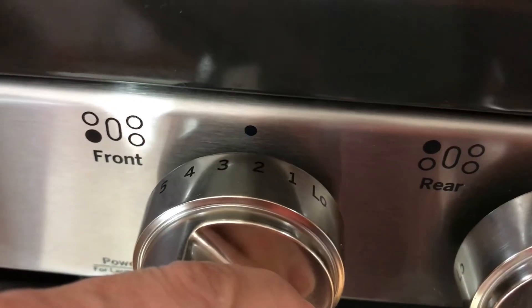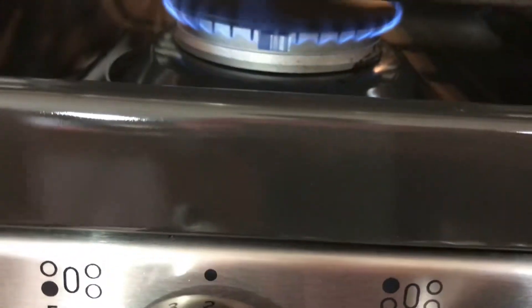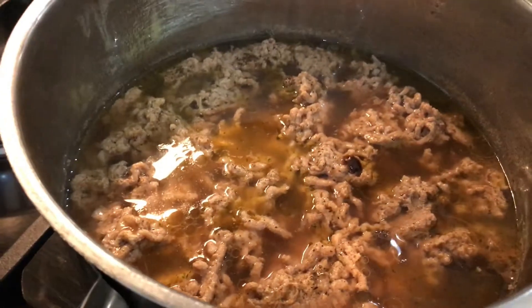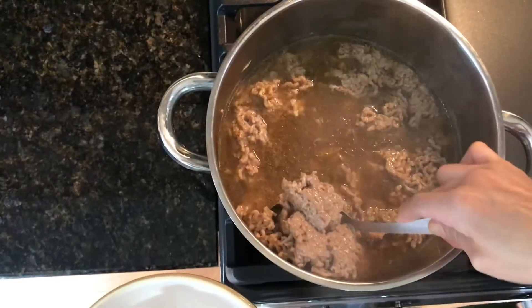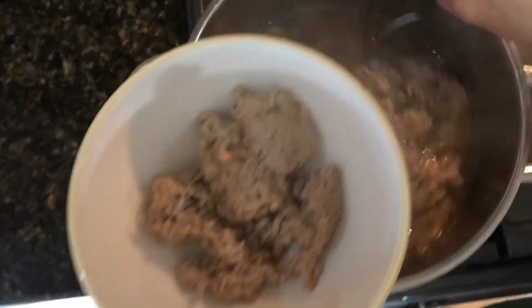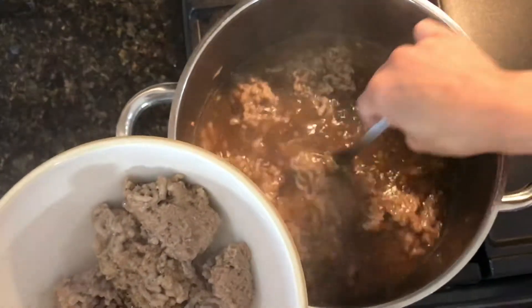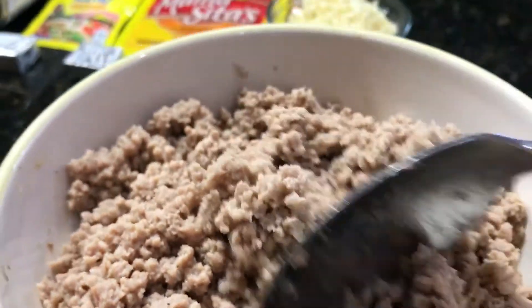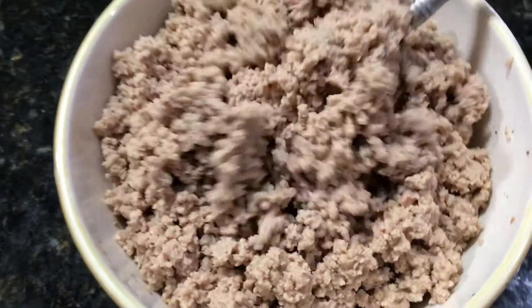Now that our meat is cooked, we are going to add it to a separate bowl. What we like to do is put it in the food processor so that way you get even sizes of pork. This is what it should look like after processing.